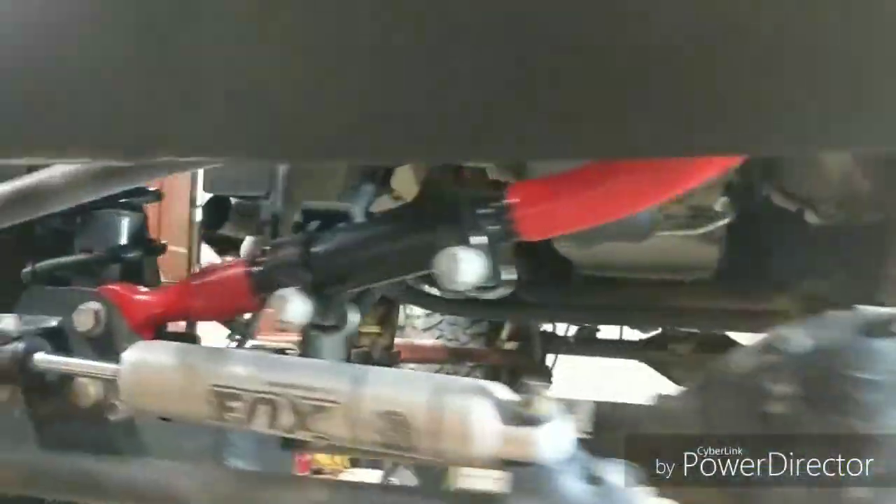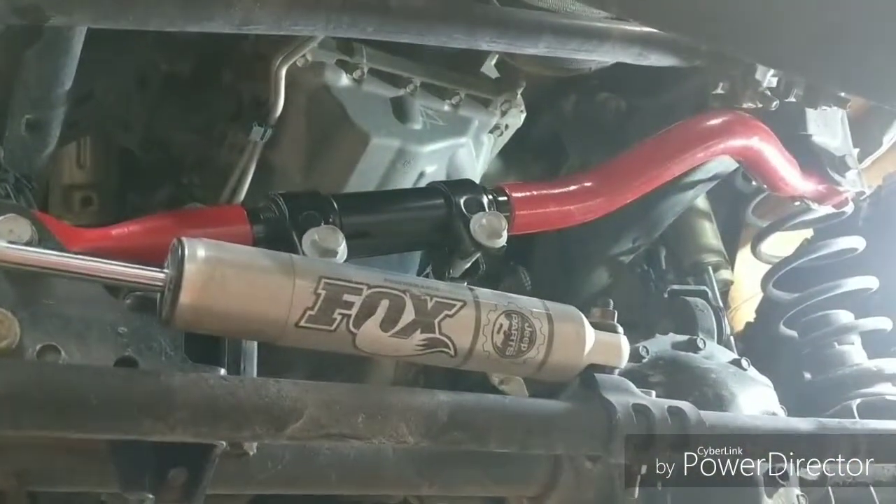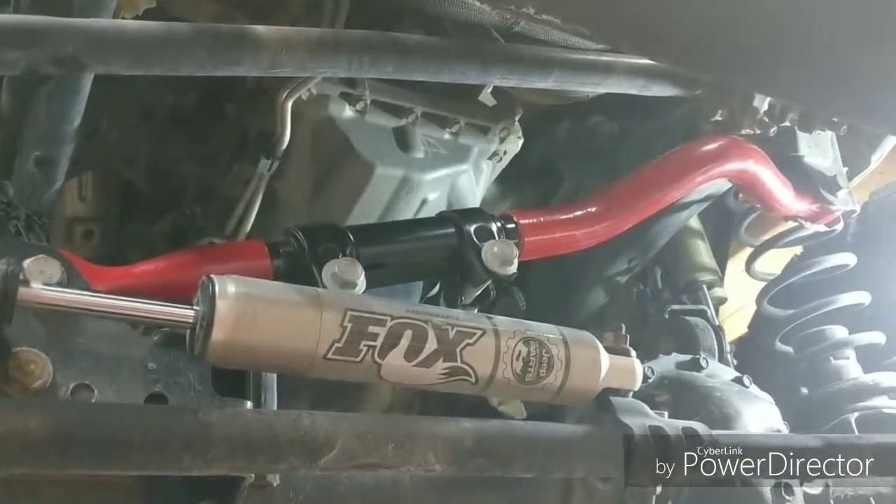Here we are with the Steer Smarts track bar installed. It only takes maybe 20 minutes total to get this in. You really want to fine-tune it once it's in, so I'll show you how to do that.